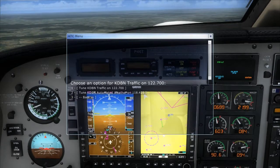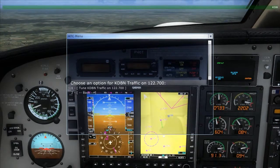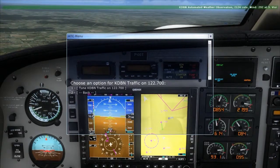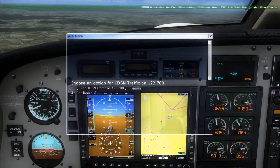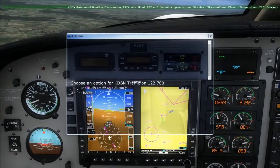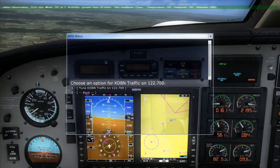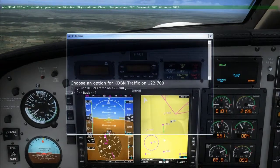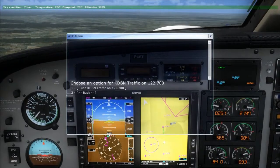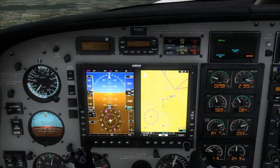Okay, there's Dublin right there. Automated weather — Kilo Delta Bravo November. Automated weather observation 2124 Zulu. Wind 292 at 3. Visibility greater than 20 miles. Sky condition clear. Temperature 28 Celsius. Dew point 20 Celsius. Altimeter 30.05. So we need to set the barometer — there it is — 30.05.